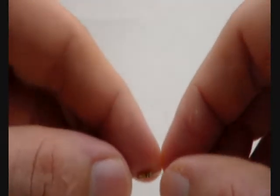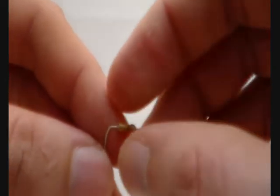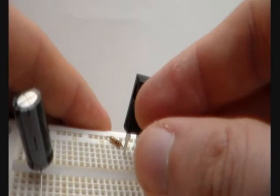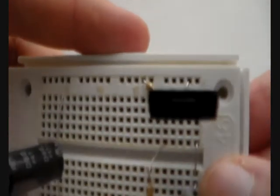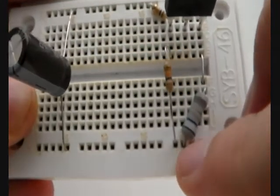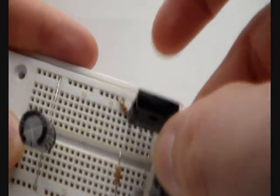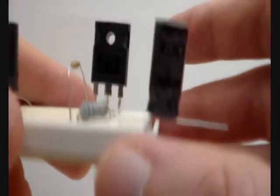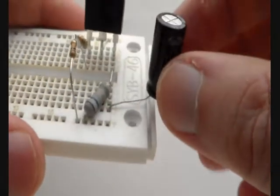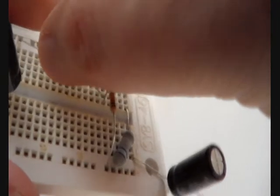Now we take the second 10K resistor, bend it again, and connect it from here to minus. It goes from this hole to this hole. Now we take the 1000 µF capacitor and place it here — this is where the loudspeaker later gets connected. Next we take the 10 µF capacitor and place it where the 10K is. This is where our audio source gets connected.